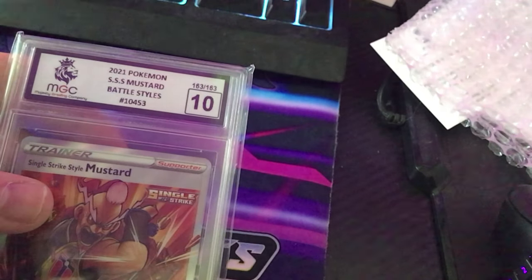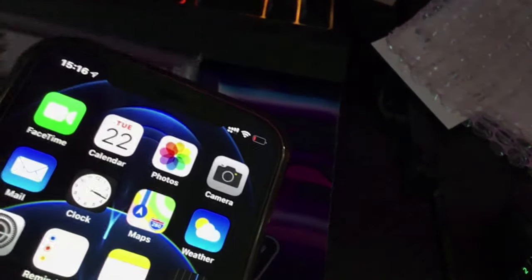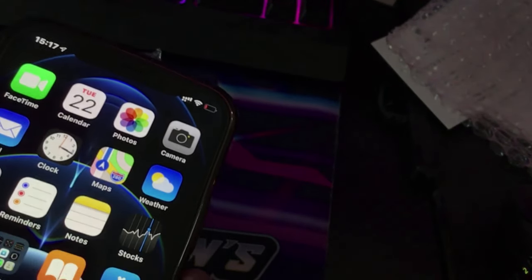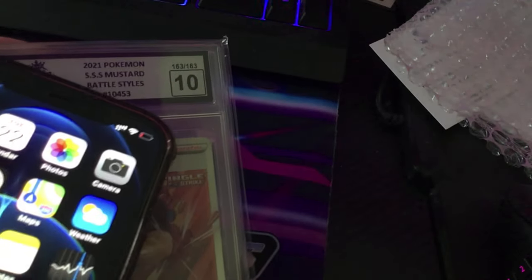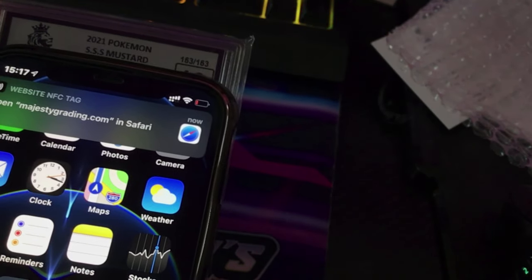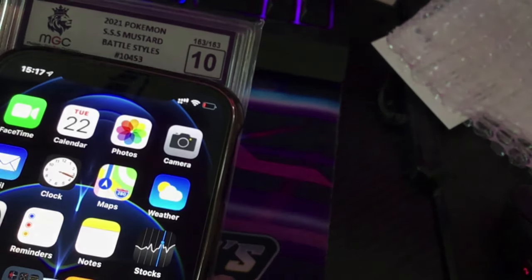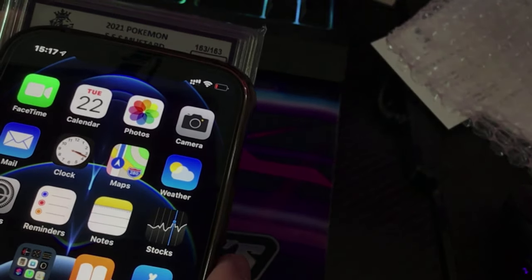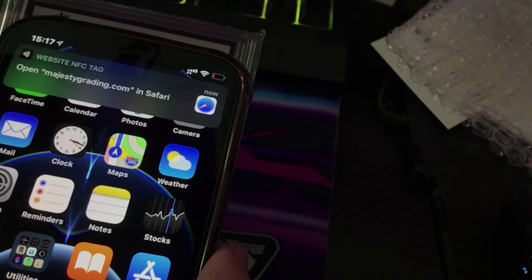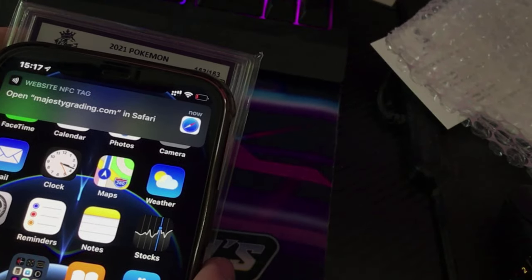It doesn't always pop up if you do it at an angle — see — but if you do it straight on in the center, there we go. So yeah, just in case it's not working for you guys, that's how you do it.